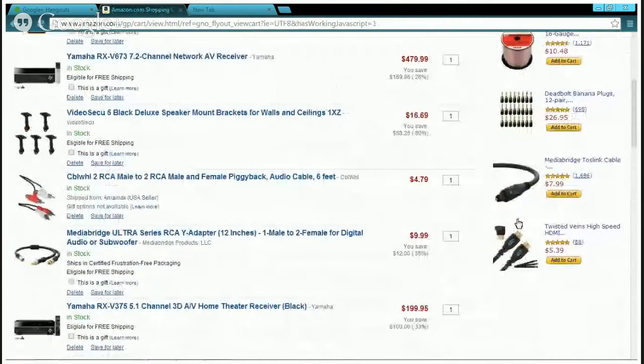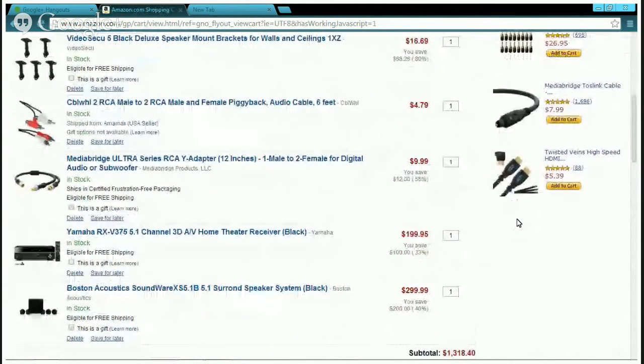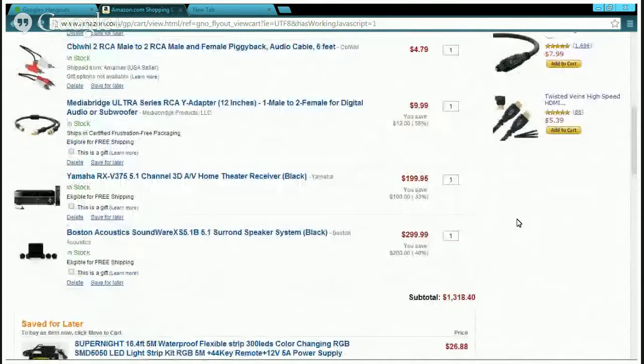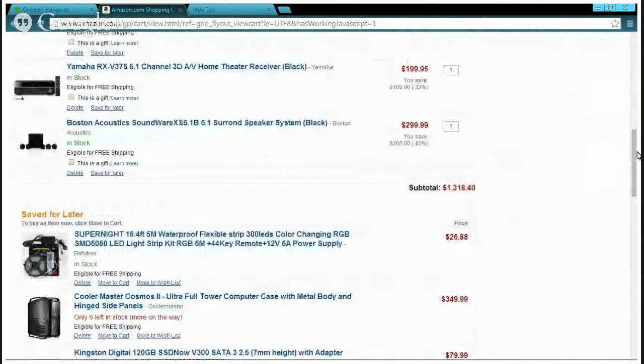You wouldn't be surprised by the speakers I picked. I picked two options — Yamaha and Boston Acoustics. Boston Acoustics are great. The Boston Acoustics SoundWare XS 5.1 surround sound speaker set in black is one option. You can also buy extra ones for $69. For the other option, I picked the Yamaha NS-SB1800BL 5.1 surround sound set — perfect for a budget setup.